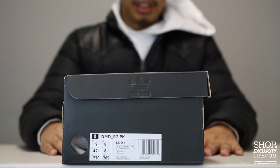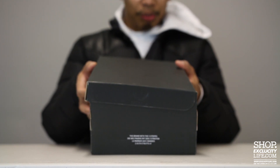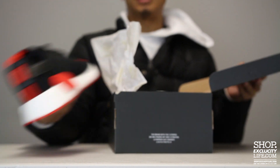What up y'all, Texas City coming to you with another unboxing video. We got the NMD for you guys. This is the NMD R2 Primate in the black and red colorway, which is part of the spring collection 2017.